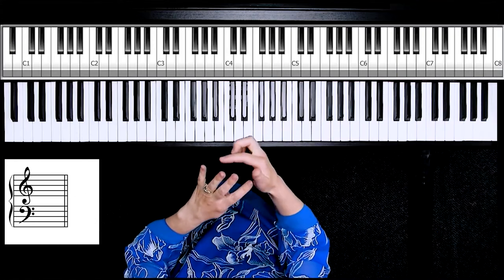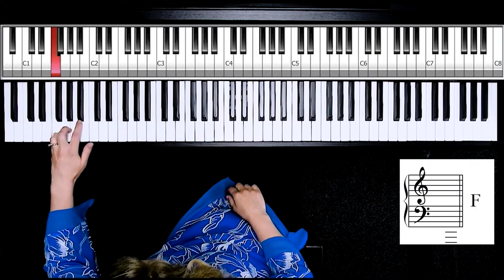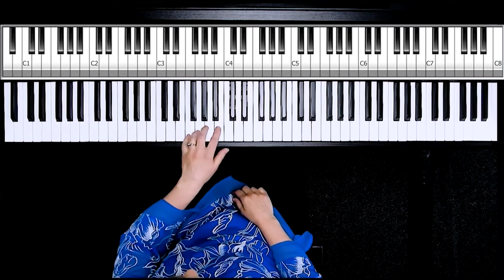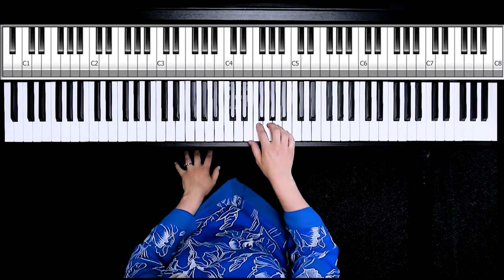Left hand: fingers two, three, four, five — B, A, G, F. It's good to practice landing in the middle of those white notes as well, not getting to the side, as you might have noticed on one of my notes.